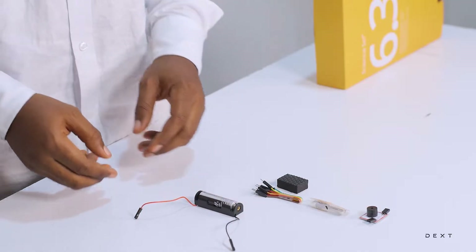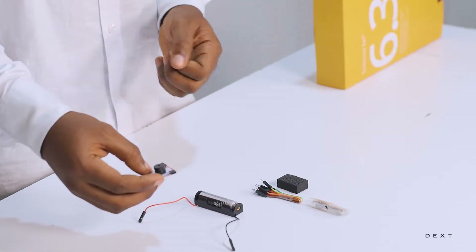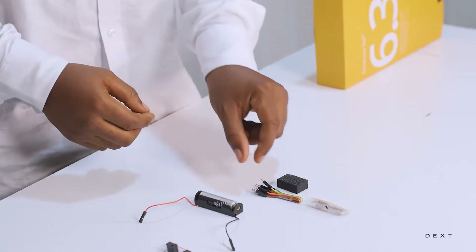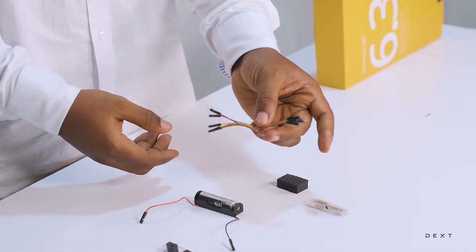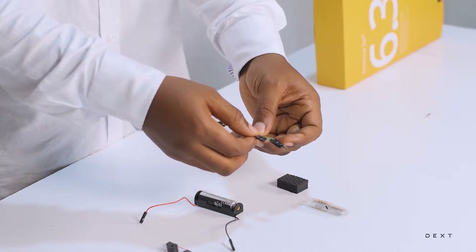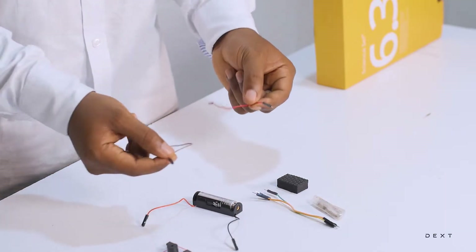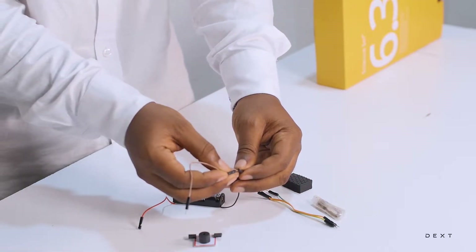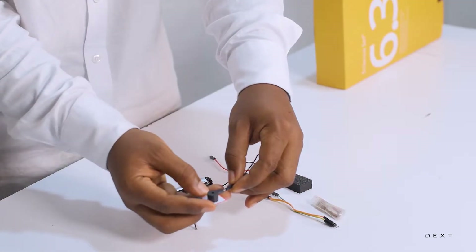Really simple. Now, once we are done with this, we are going to take our buzzer. The buzzer is an electronic component that converts electrical energy into sound energy. We are going to get some wires — we have some male-to-male wires here. We are going to take two of them out like this. We have a female header here, and we are just going to connect our male header to it like this. And then we are going to connect to the buzzer.